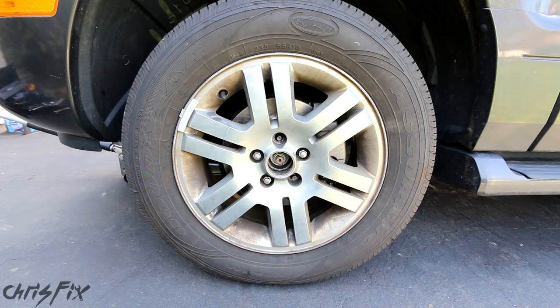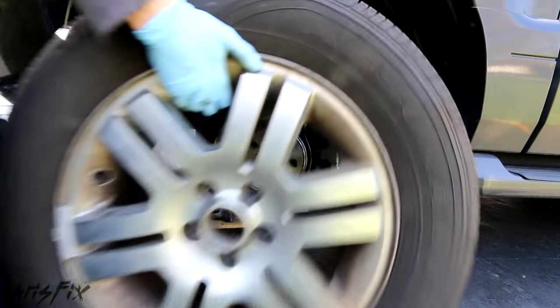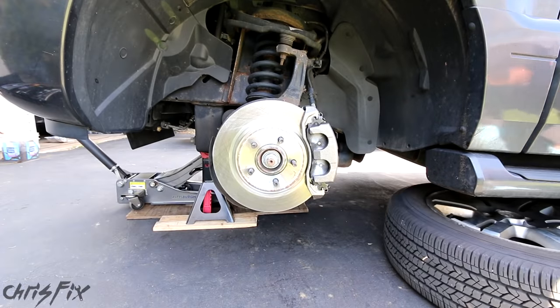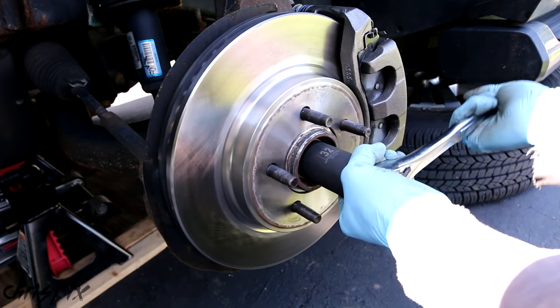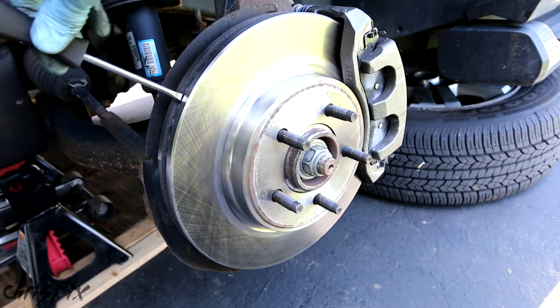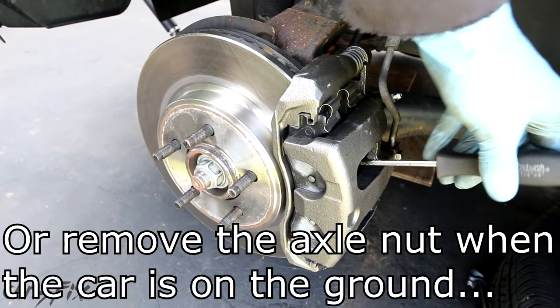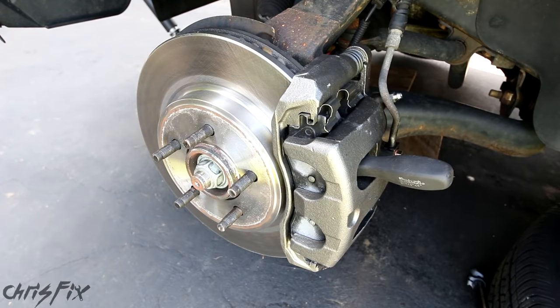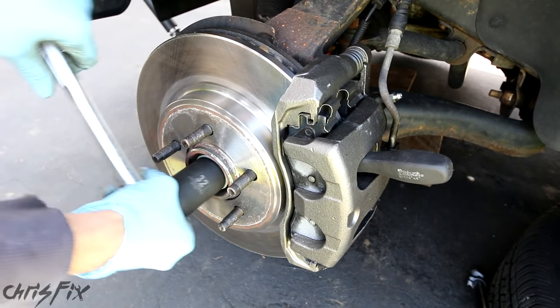With that loosened, we can raise the vehicle, take the tire off, and move on to the next steps. After taking the tire off, I always slide the tire underneath the car for extra safety. Now we can take the axle nut off the rest of the way. You might need to take a screwdriver and put it in the slots of the rotors to hold your brakes in place — just stick the screwdriver right in there, and it'll give you enough resistance to take that right off.